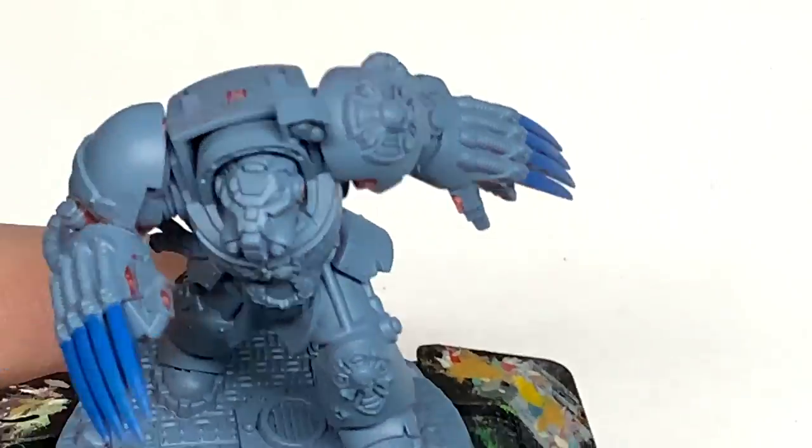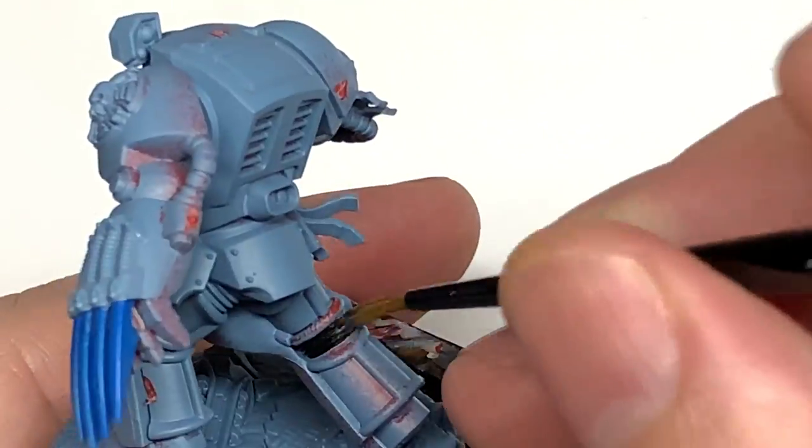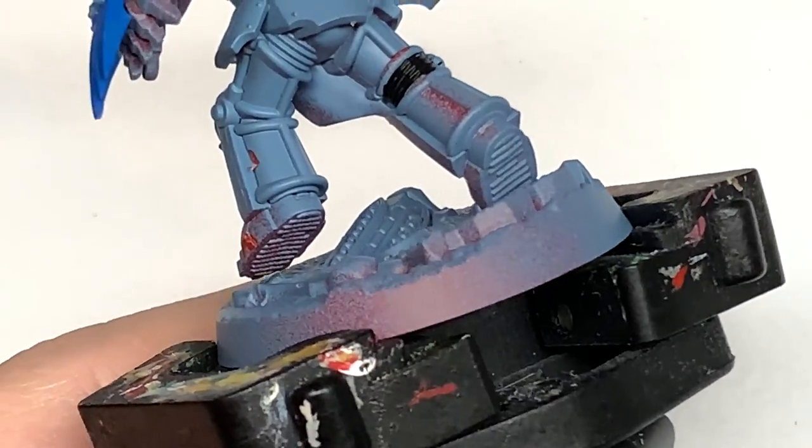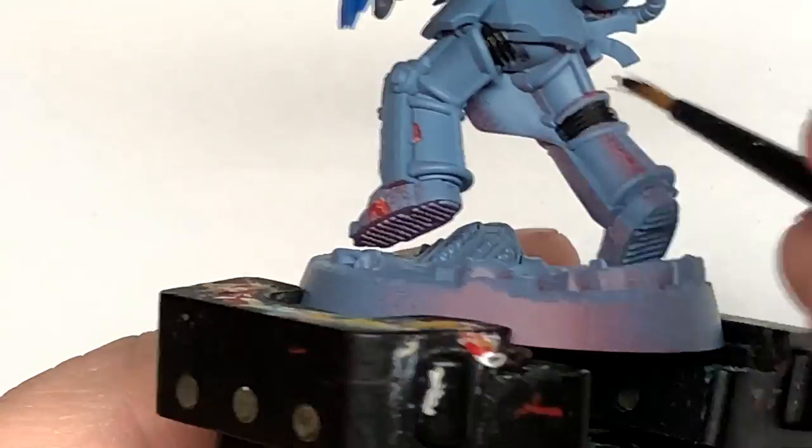With the claws done, we're going to use a little bit of Vallejo Black — whichever black you use is fine. We're just going to do all of the seals between the battle plate on the Terminator armour.